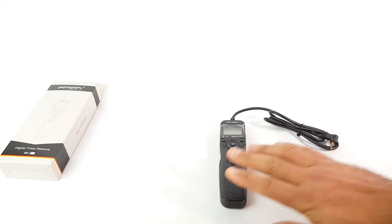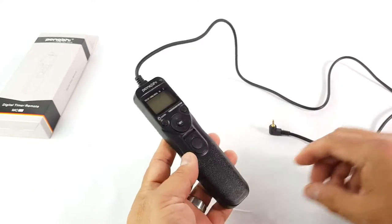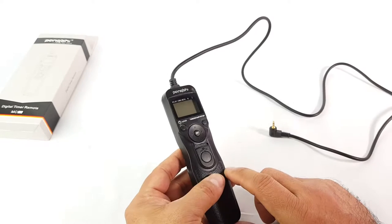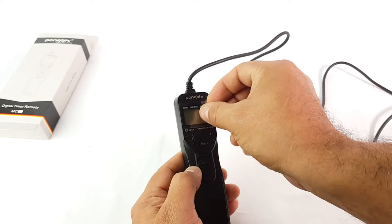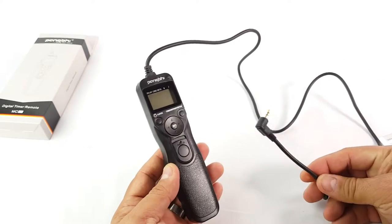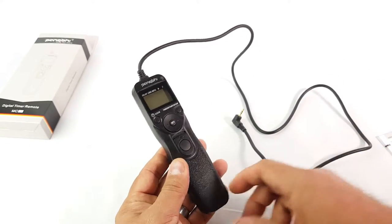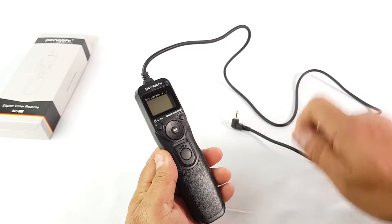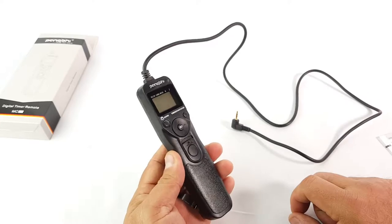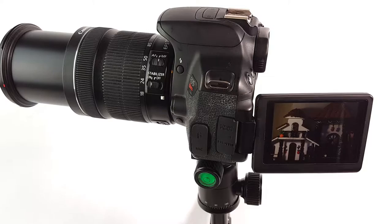Taking a closer look at the remote: the cable is about two and a half feet. You get a shutter button, a set key, a two-way light, and a display panel. This is also good if you just want to plug it into the camera and avoid any vibrations — if you don't want the camera to move at all and you have it on a stand, it's perfect for time-lapse.